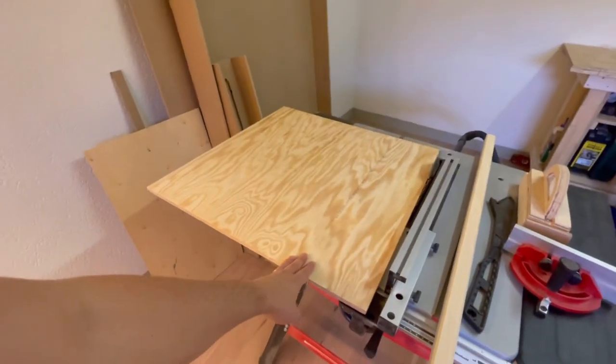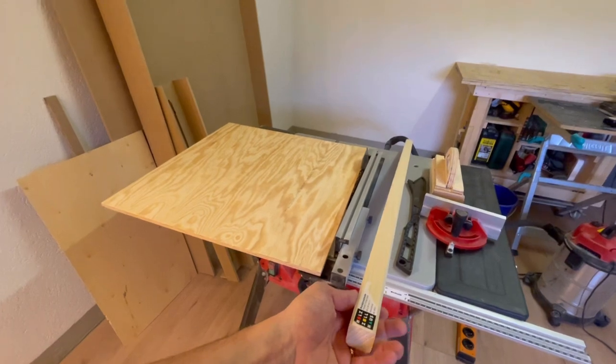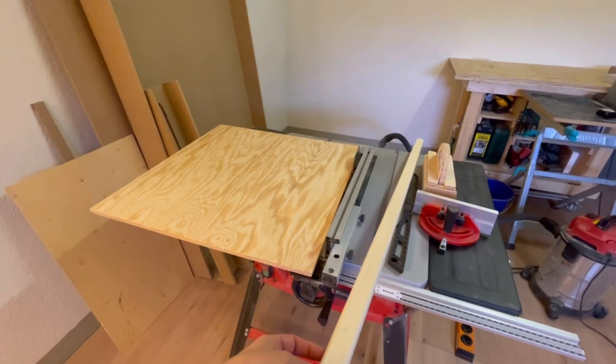For this project I'm using basically scrap pieces — some half inch plywood and also a piece of pine, which I honestly don't remember what it's from.